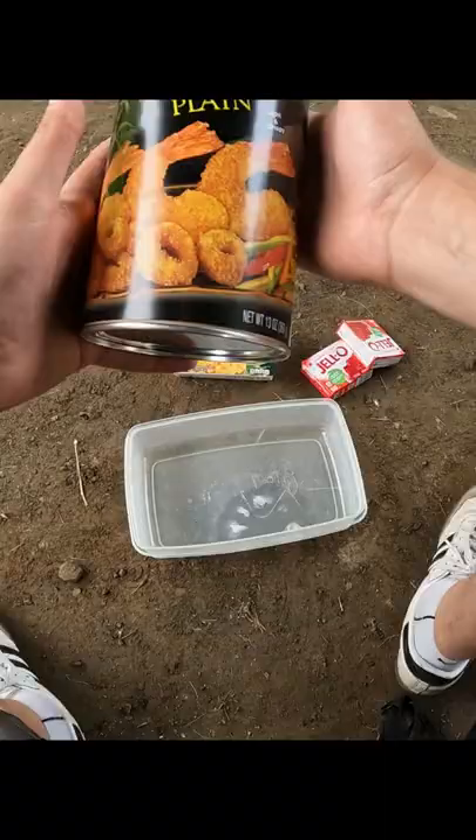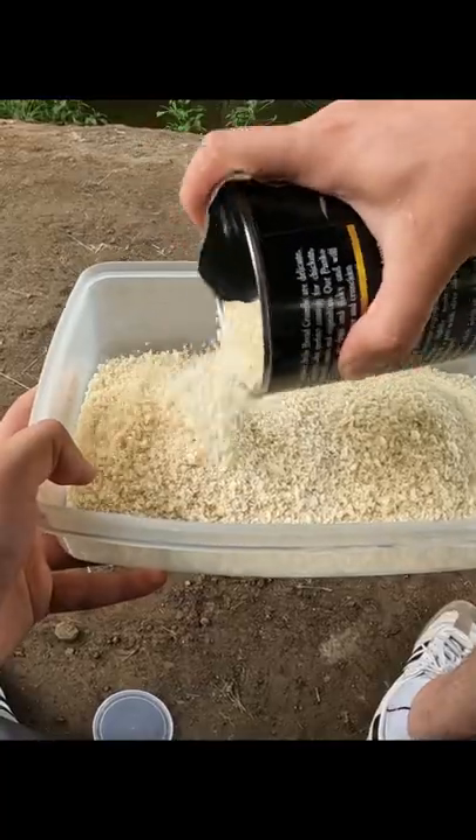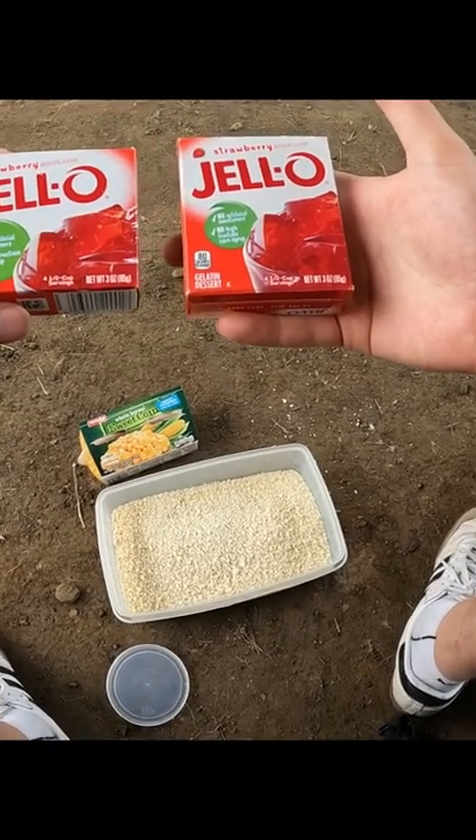Here's how I make pack bait for carp fishing. Start with panko breadcrumbs — about 10 to 11 ounces — and two packs of strawberry jello mix.